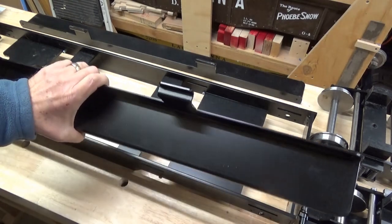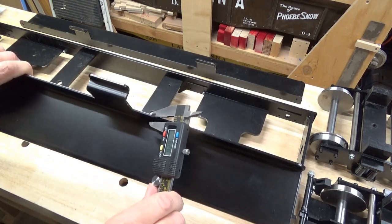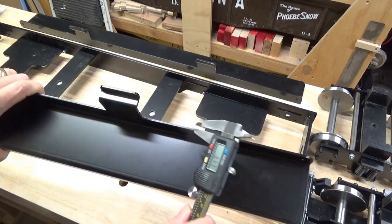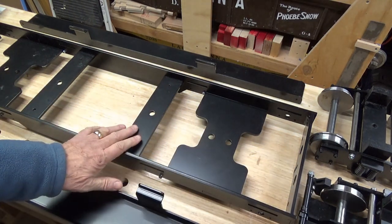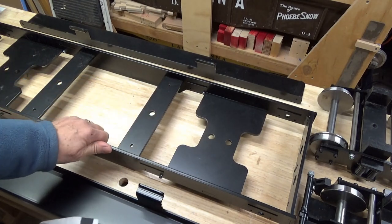These removable running boards on the side are about a little over 3 millimeters, or about an eighth of an inch. So this is a very substantial kit — there's no flex in it and it looks really beautiful.